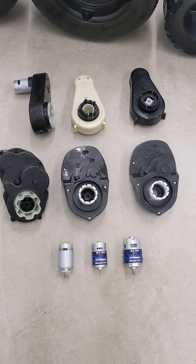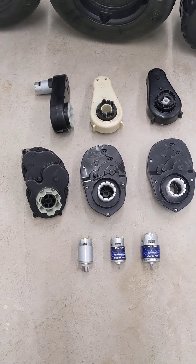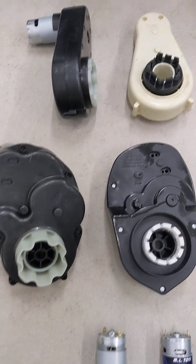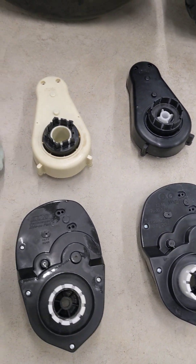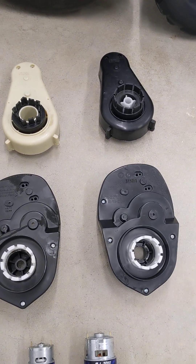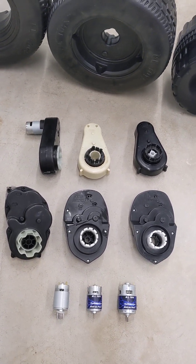What we have here is a selection of six different gearboxes, and there are probably 30 different gearboxes out on the market today. As you can see, they are not interchangeable from one car to the other. The way they mount the wheels differs, the gear ratios differ, the amount of power they can handle differs, and the size of motor they can handle differs. Gearboxes are not all the same from one car to the other.